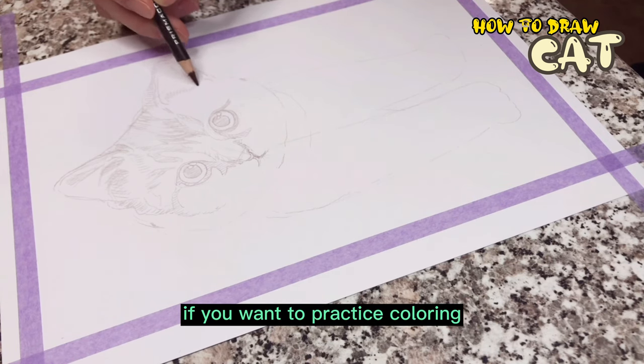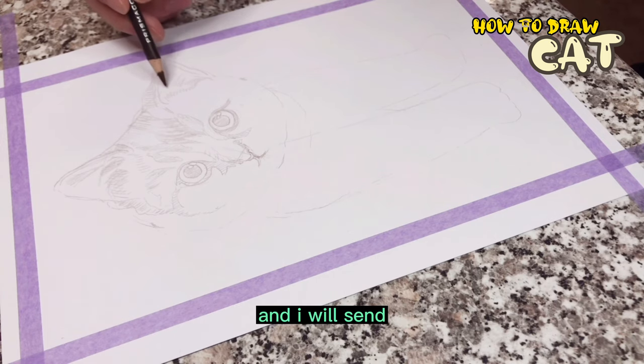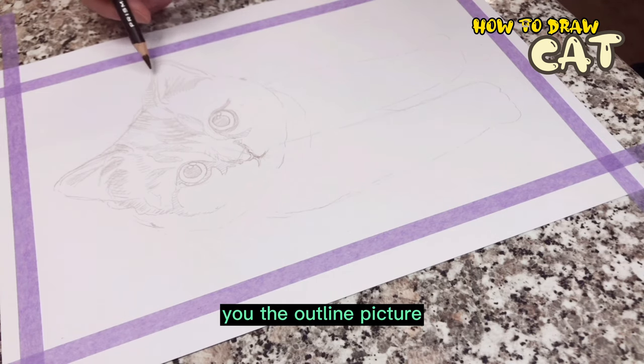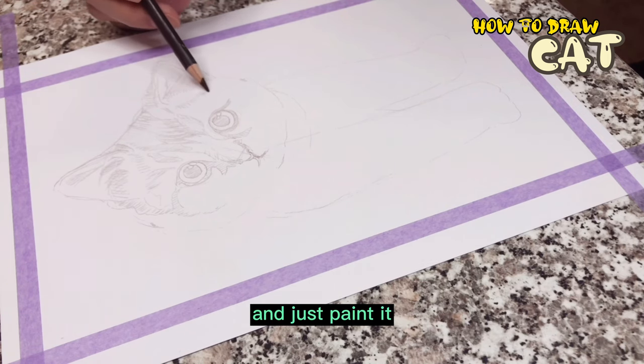If you want to practice the coloring directly, you can also email me and I will send you the outline picture of the kitten. You can print it and just paint it.